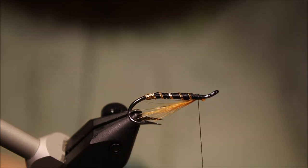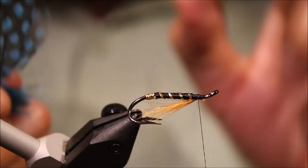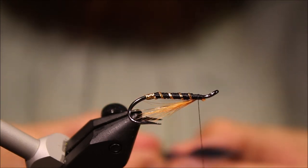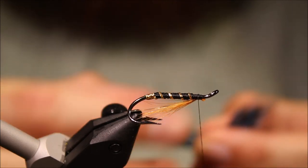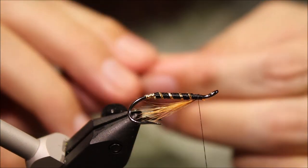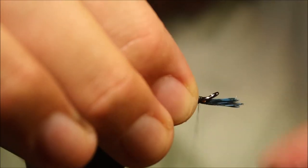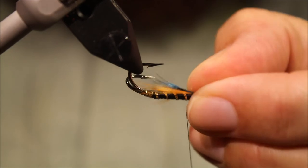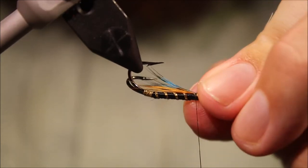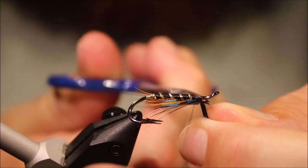Trim away the waste. Next is a bit of blue guinea fowl — I like a sort of darker fibre with a few clear, well-marked spots. It's the same technique again: bring the fibres out perpendicular to the shaft of the feather, line the tips up, rip them away, and roll these as well. Then just pinch and loop a couple of turns, and you can just use your thumbnail to spread them both out and get them sitting nice. Trim away your waste and we're ready for the wing.